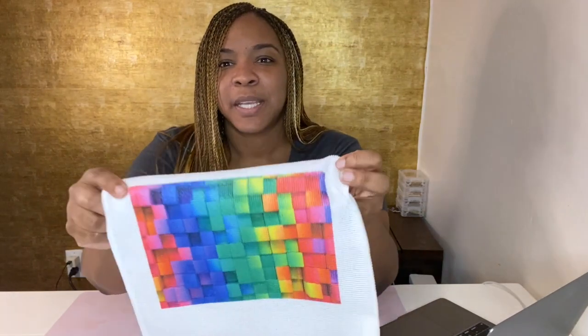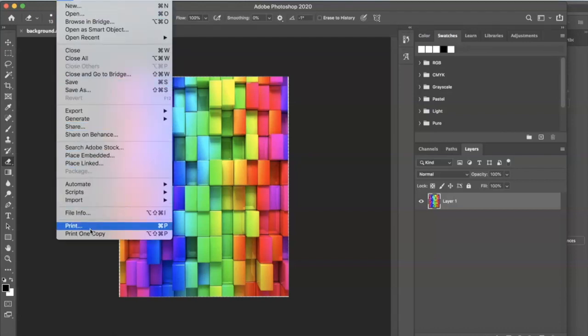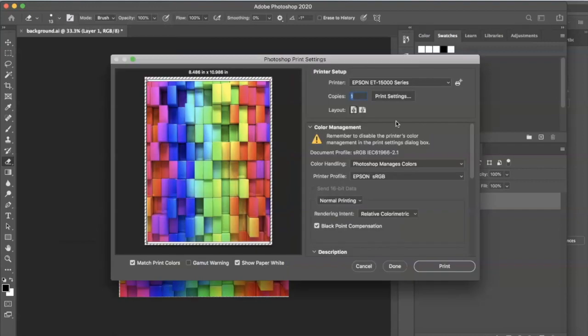So we will be checking out the print settings and how I produce these wonderful colors. Here we are in Photoshop and I already went ahead and pulled up the file that we are going to be testing. As you can see, these are very vibrant colors. The neon-ish colors will not print neon using sublimation, but you will see how the colors kind of darken — you still get the green effect. These are my default settings that I already have set up.